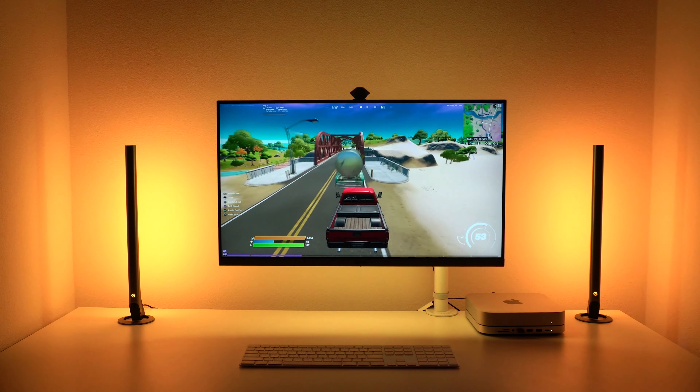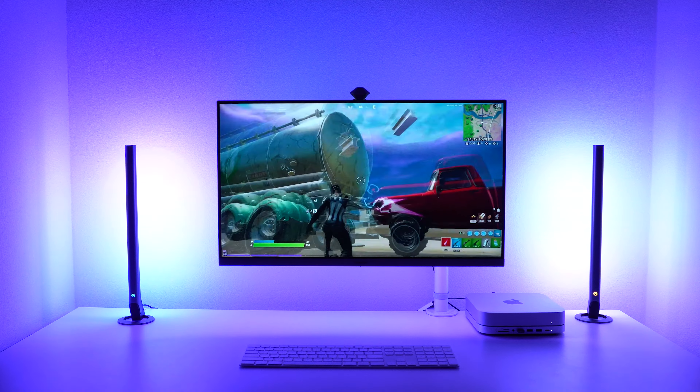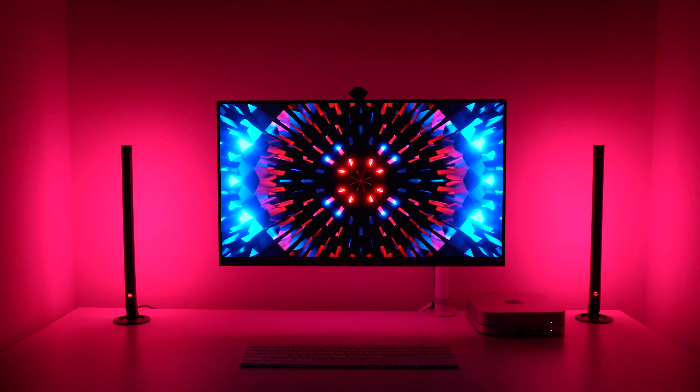The app also allows you to set the lights to respond to sound and music — whether that's audio from a game you're playing or a cool song you're listening to.